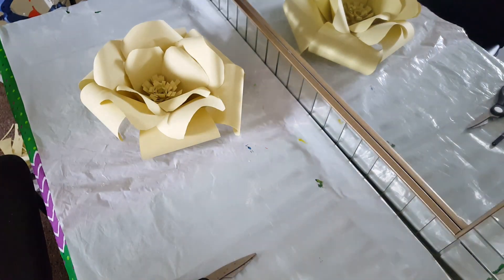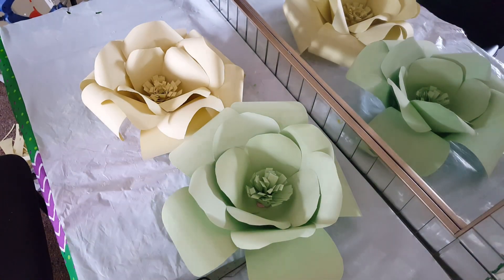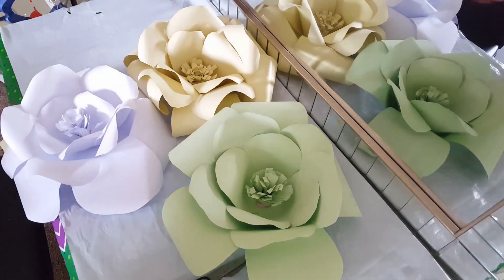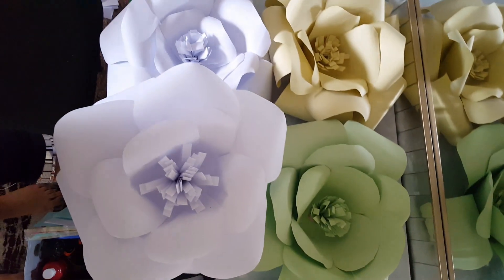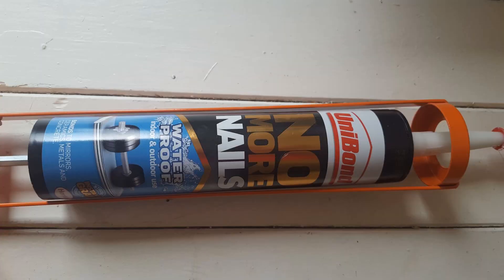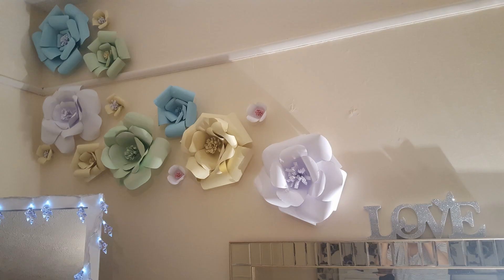These are a couple more other flowers that I've done — various sizes from bigger, smalls, and mediums. If you want to do small, only do the medium petal and the small petal, but if you want it big, do the big petal, the medium, and the small. This is what I've used to glue it onto the wall — you don't need any nails or anything. And these are a couple of other ones that I've done where you can mix the colours together.